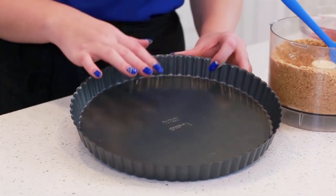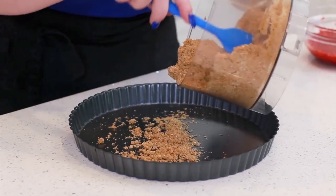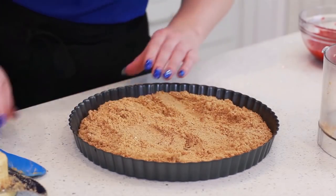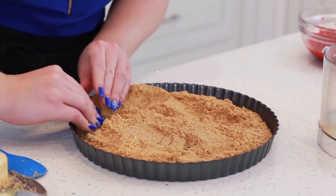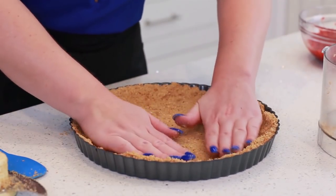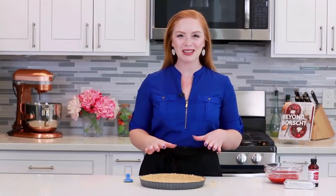Today I'm using an 11-inch tart pan. You can also use a 10 or even 9-inch — just be aware that you might have a little bit of extra filling. I'm going to transfer this crumb mixture into the pan, spread it evenly to the edges, then use my fingers to press the crust along the side so we have a nice, firm crust. I'm going to bake it at 350 degrees Fahrenheit for about 15 minutes just until it's set. It'll help so it's not crumbly and it'll be easier to work with. Once it's baked, just take it out and let it cool completely.